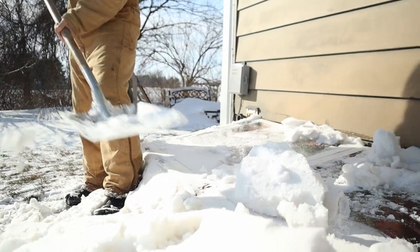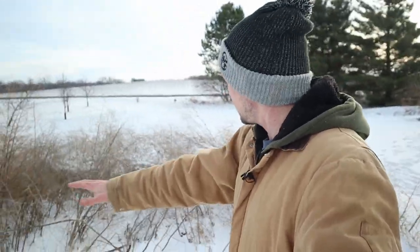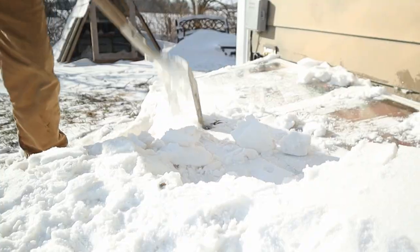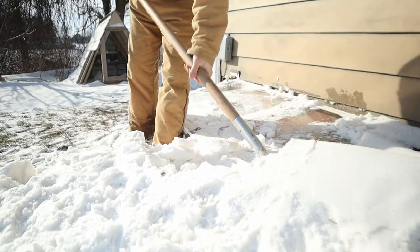Right beside our strawberry patch is our asparagus patch. Something that should have been done before winter really got started is these plants should have been cut down. This is not quite as big of a deal as the strawberries being covered. The main thing is they just need to be cut down before it starts warming up again for two reasons. First, asparagus beetles will overwinter in the foliage of asparagus plants, so we need to cut these off and burn the plants so that we don't get an asparagus beetle infestation. Also, I don't want to try to harvest asparagus from a patch like that, so you want to clean that up before they start growing again next spring. Right now it's just covered in snow, so I'm going to wait until the snow melts and I'll come cut these down.